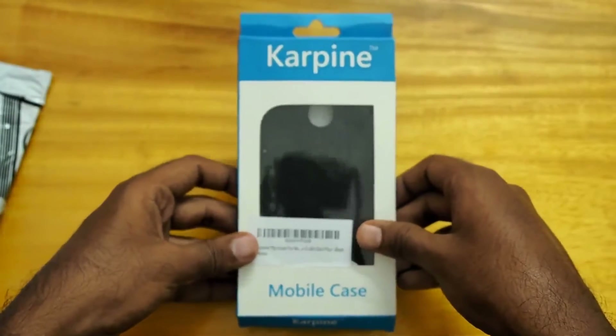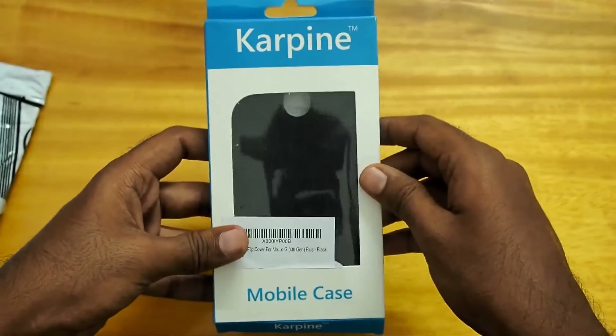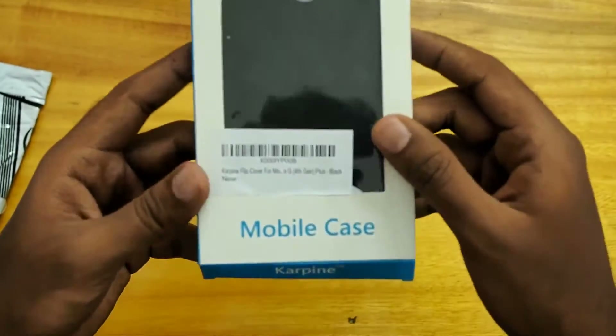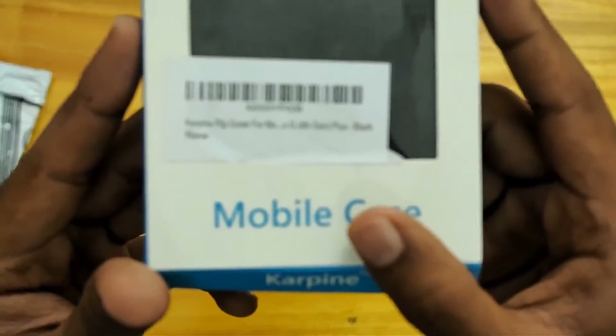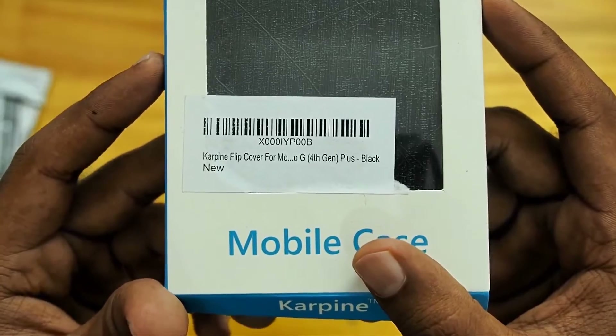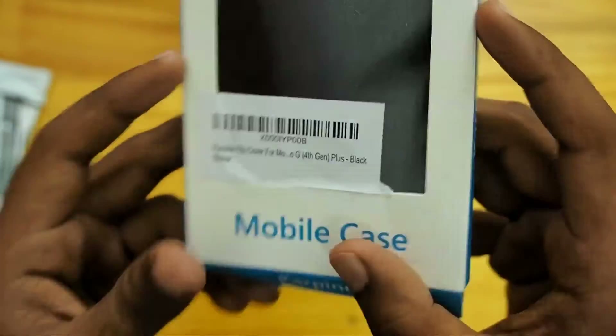So this is the box. I think it's Carpine. Here we have written Carpine — flip cover for Motorola G4 4th generation plus, black, new.